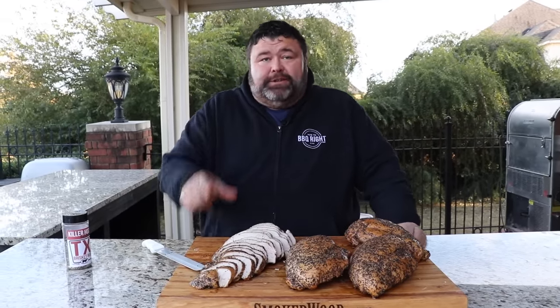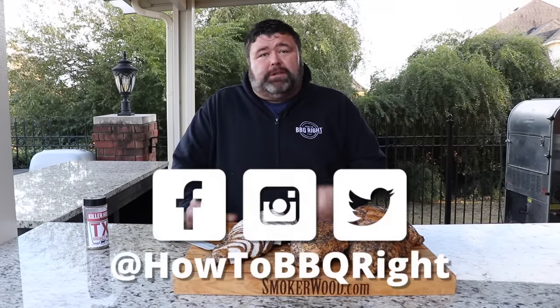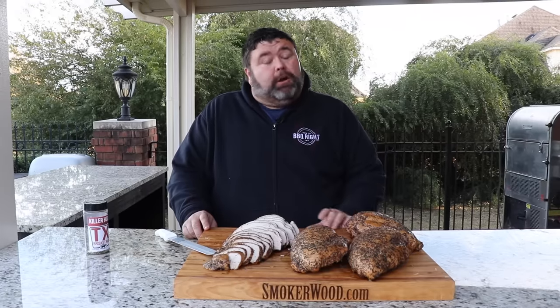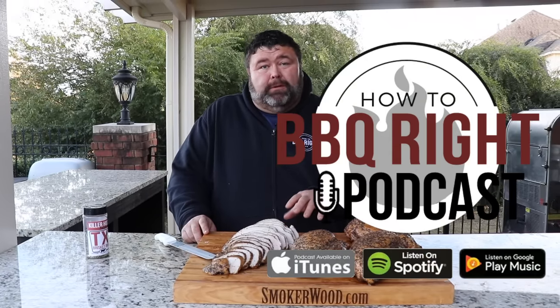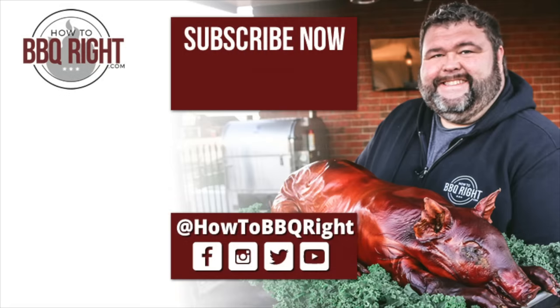Y'all gotta try this one. Thanks for hanging out with us here at How to Barbecue Right. If you like what we're doing, subscribe to our channel. You can find us on Facebook, Instagram, and Twitter. Shell and I are going to talk about this turkey recipe in more detail on our podcast at the end of the week — we'll see y'all next time.